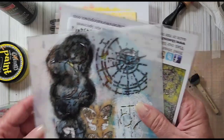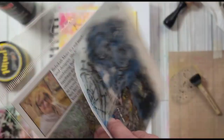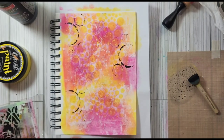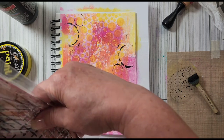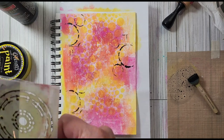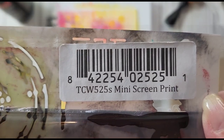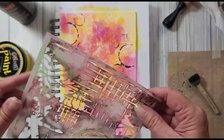The stencil I just used is called Mini Specimens — let's see what else we've got. We can just keep going and do whatever we want. This one is another Rebecca Meyer stencil and it is called Mini Screen Print. These are really good quality — I do like them a lot.